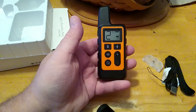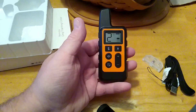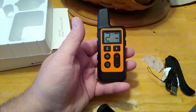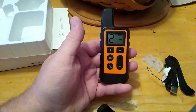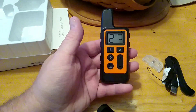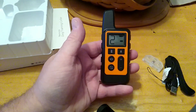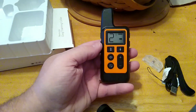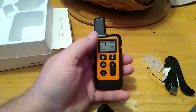I didn't even really buy it for the shock function, although there might be an occasion I could see using it. So far we're using the beep and the vibrate, and the vibrate is very effective. In the two days that we've had this and I've been working with her, I've already taught her to come when I call using this method — just watched a few videos on YouTube.